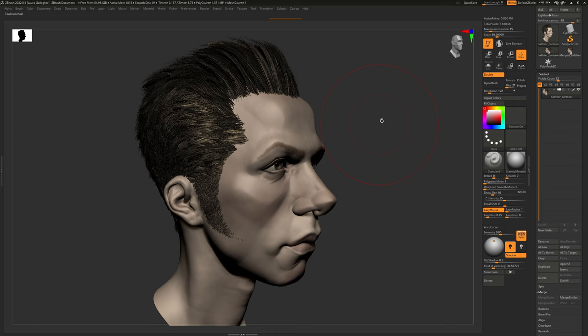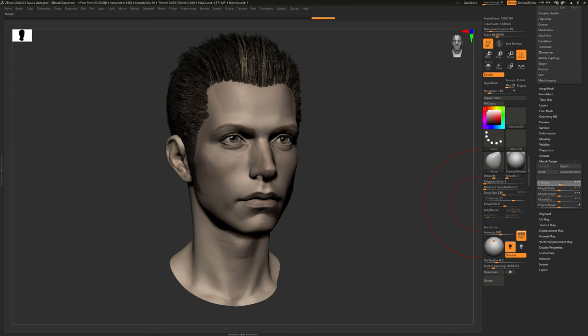If you've been in that situation before, I have a very simple exercise that I guarantee is going to increase the level of expressivity in the face you are sculpting — and it's actually quite a lot of fun to do as well. The exercise is to do a caricature of the head you are working on, and then afterward blend together the face you currently have with the caricature. This works wonderfully even if you're working on heads that are very realistic, and you're going to see why as we go through this particular workflow.